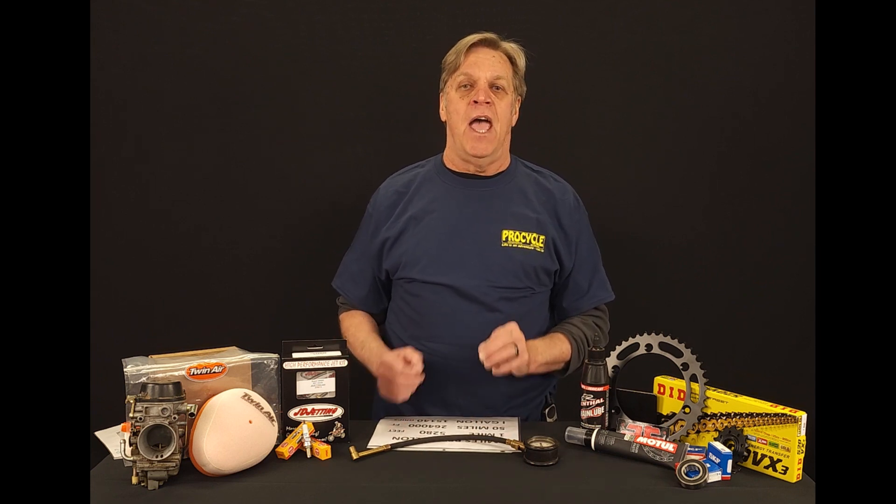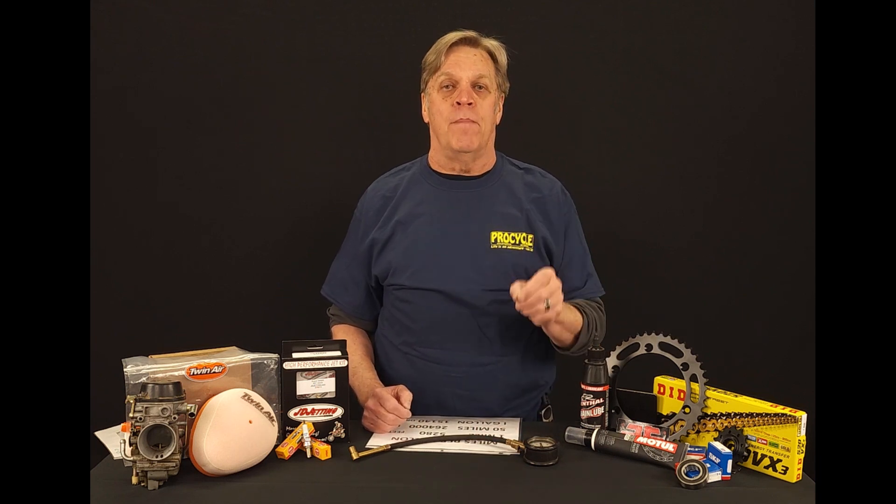On a 650 that gets around 50 miles per gallon, that's every 17 and a half feet you've got one drip of gasoline. For the 250s and 400s that are getting around 60 miles per gallon, you're getting about 22 and a half feet per every drip of gasoline.